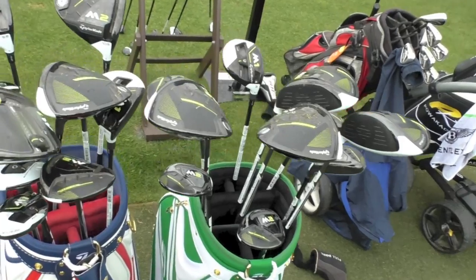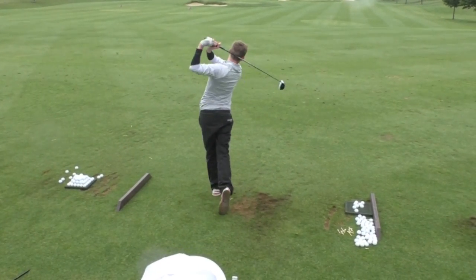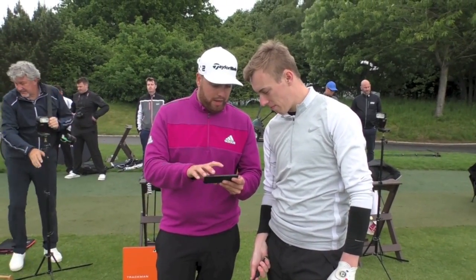I just got off a fitting session with Tom, fitting him into the new M-Woods. We actually started with the driver. He was playing a previous model, the SLDR 430. Tom said he likes a smaller head, so he jumped straight into the M1 440, the 2017 model. I noticed that he likes to launch the ball quite high, but he had quite a lot of spin on his SLDR, which was quite rare.